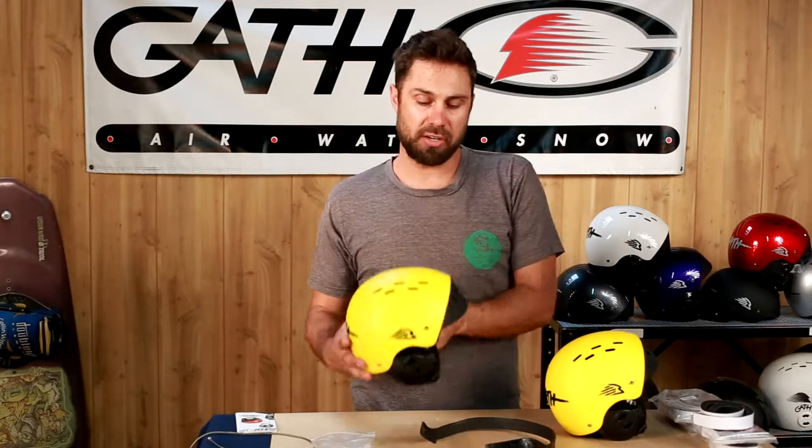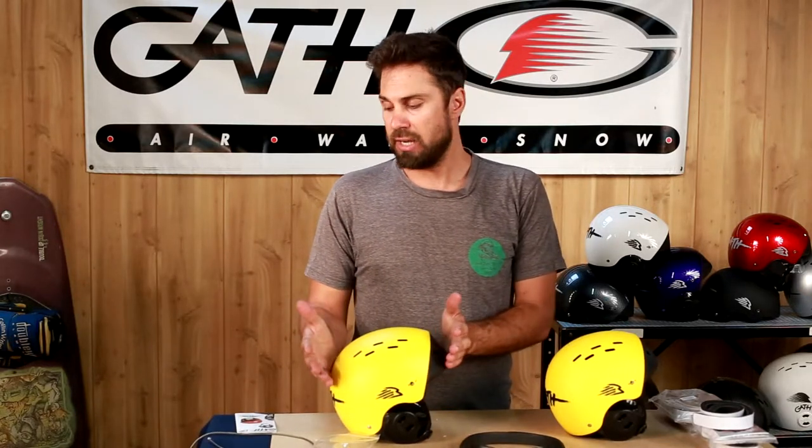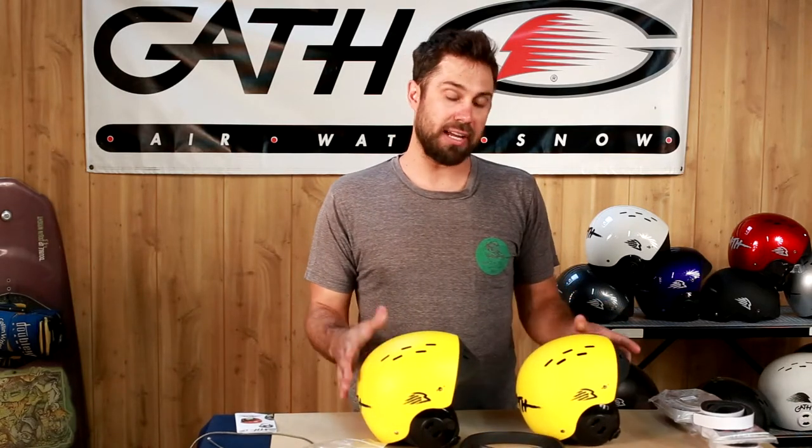The design criteria for this helmet was: it's got to be on your head to work, and that means it's got to be comfortable and it's got to stay there. Creating a customized fit is what we're able to achieve with the fit strip system, and we believe that Gath has nailed it. That's how you fit your Gath surf convertible helmet.